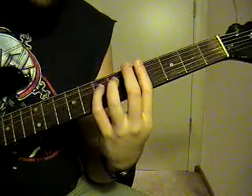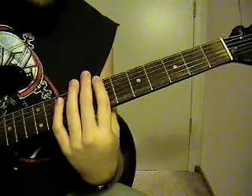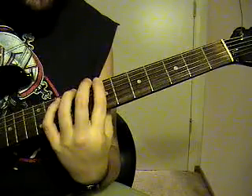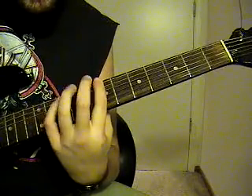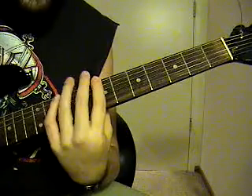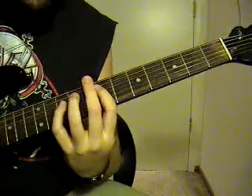Then you're going to go to the 5th string — 7th fret to 5th fret to 4th fret. To a 6th string, 7th fret. Then just go back and forth, hold palm mute that 6th string, 7th fret, and go back and forth to the 5th string, 9th and 10th fret. Then you're going to hit the 4th string, 10th to 9th to 7th fret to the E.